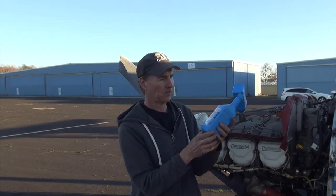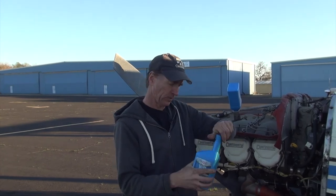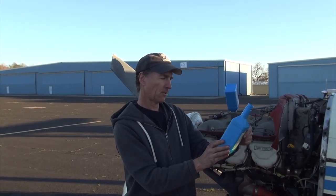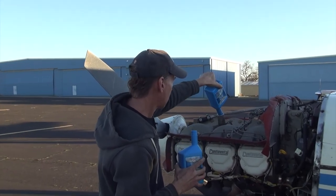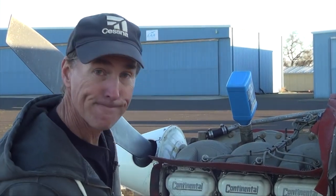We put the filter on and I safety-wired it — you can do that as an owner, just make sure you get it nice and tight and look at other videos on how to do that correctly. I'm using Phillips 66 XC oil with a viscosity of 20W50. It's an ashless dispersant aviation motor oil — definitely different from car oil, and very thick. I put in 12 quarts; the engine can handle 12, though quite frankly you usually put in about 11 and then check it.